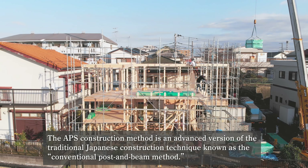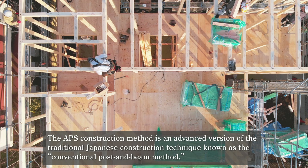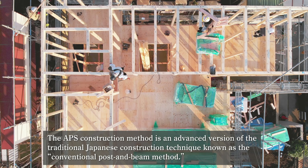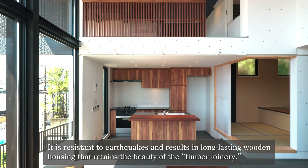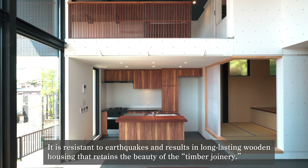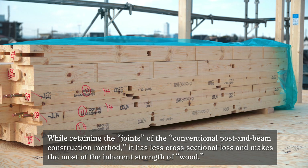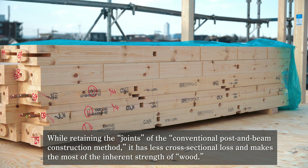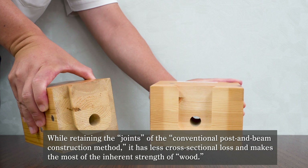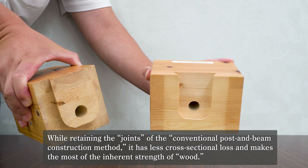The APS construction method is an advanced version of the traditional Japanese construction technique, known as the conventional post and beam method. It is resistant to earthquakes and results in long-lasting wooden housing that retains the beauty of the timber joinery. While retaining the joints of the conventional post and beam construction method, it has less cross-sectional loss and makes the most of the inherent strength of wood.